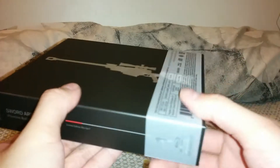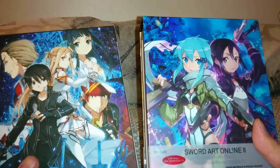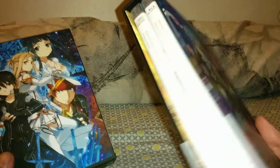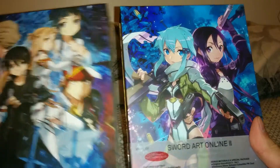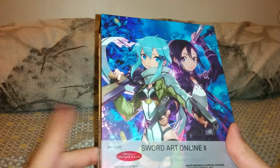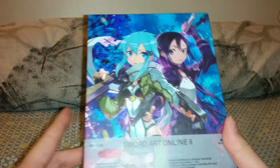The black spine has the little loading bar. And this is a comparison to the first Sword Art Online set. Unlike the first set, it comes out on the left side, whereas the first set comes out on the right side — a little minor difference. I'm assuming it's how the Japanese releases are, reading from right to left.